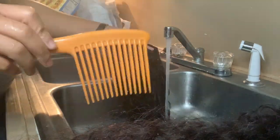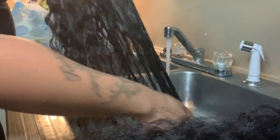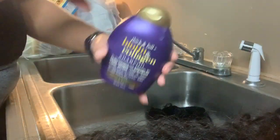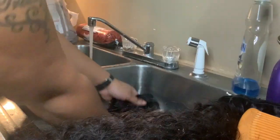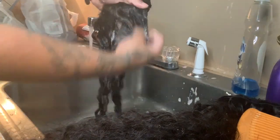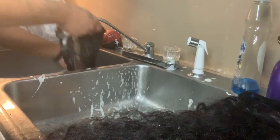We'll be washing our bundles with warm water and we're just going to use our wide tooth comb to comb through our bundles. Then we're just going to apply our shampoo, massage it, and rub it throughout the hair. Now we're going to rinse the shampoo out.